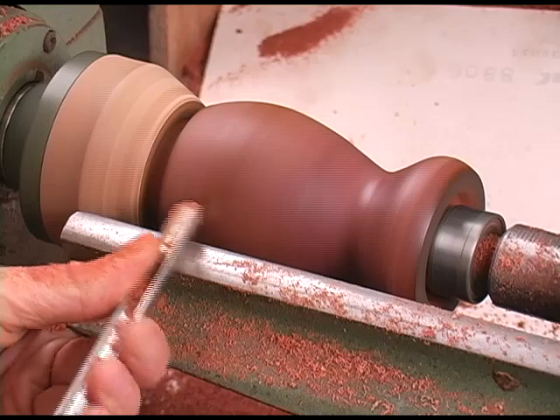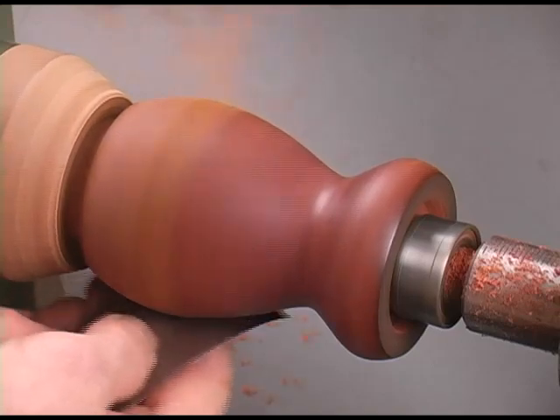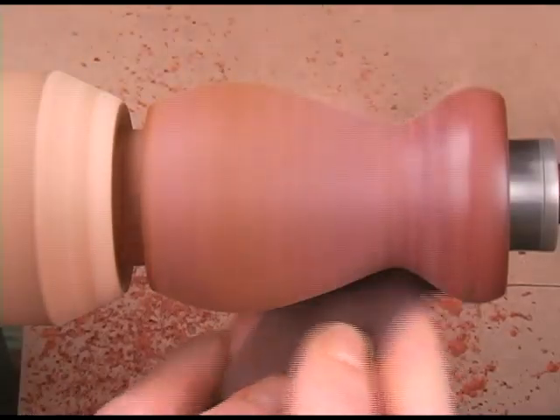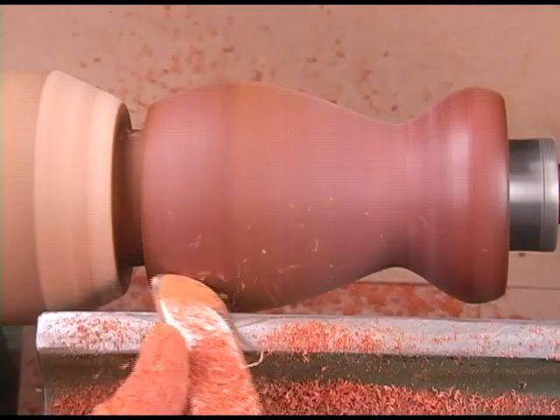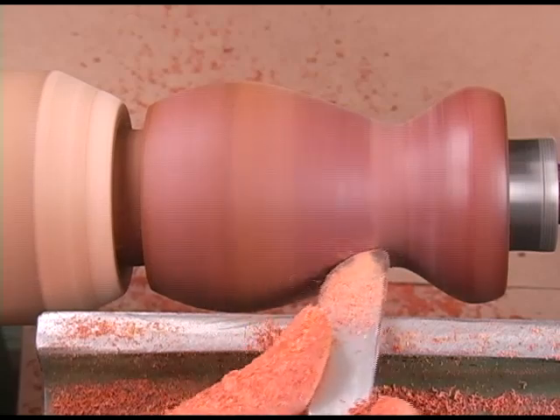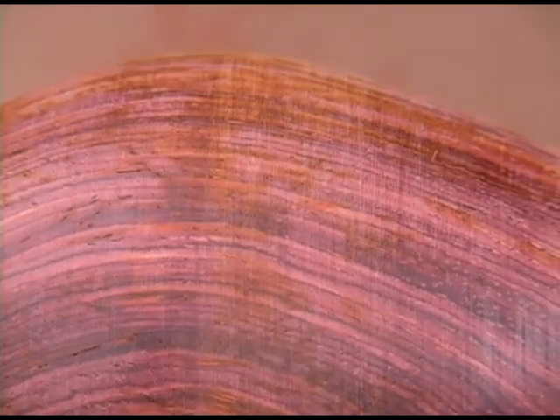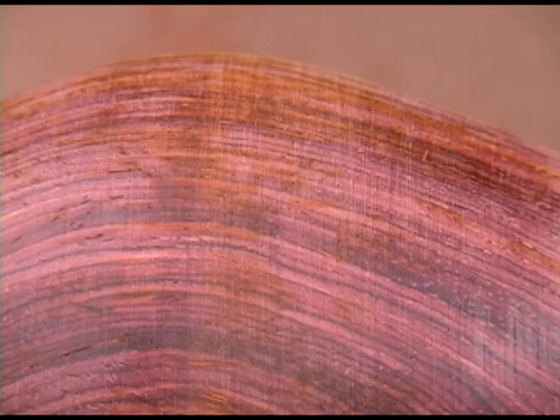It took me years to realize this. I thought, like most woodturners think, scraping is taboo. It's like the old saying: it's not what you know, it's what you think you know that ain't so. Just look and see what happens on this piece of cocobolo after cutting with the gouge. As I start to sand, look at the color change in the wood. Now watch what happens when I use my finesse scraper — a similar patina appears. Let's stop the lathe and look really close. Surface patina is just about identical. I can clearly see now that both processes scrape. So what's the difference?